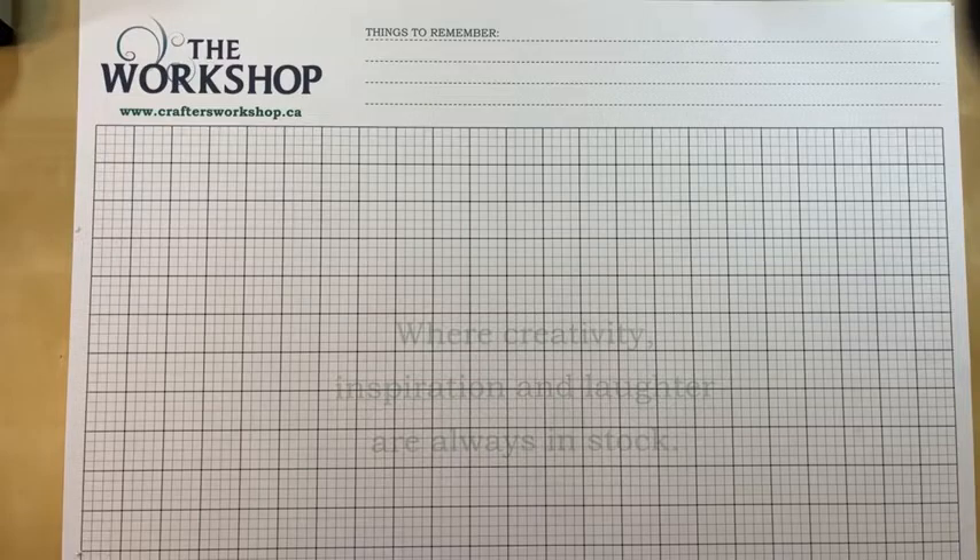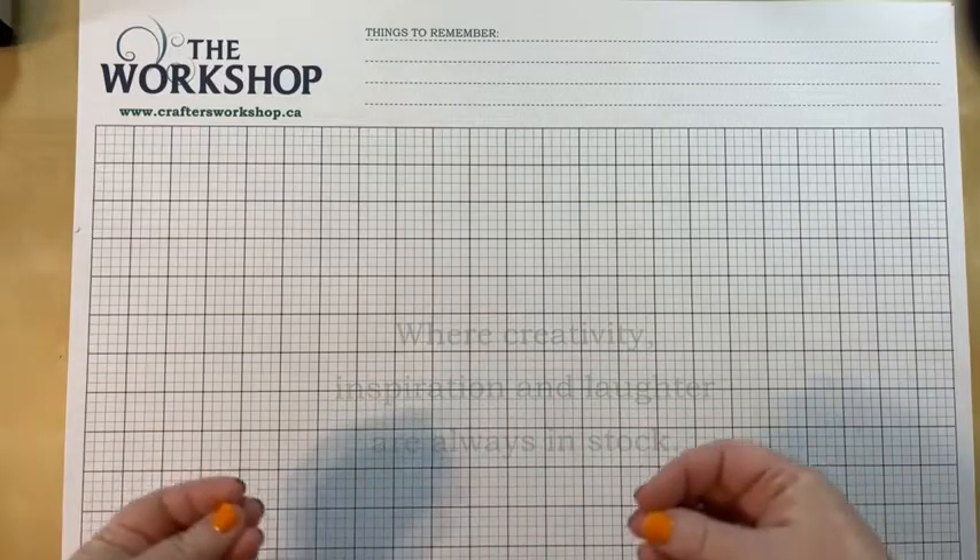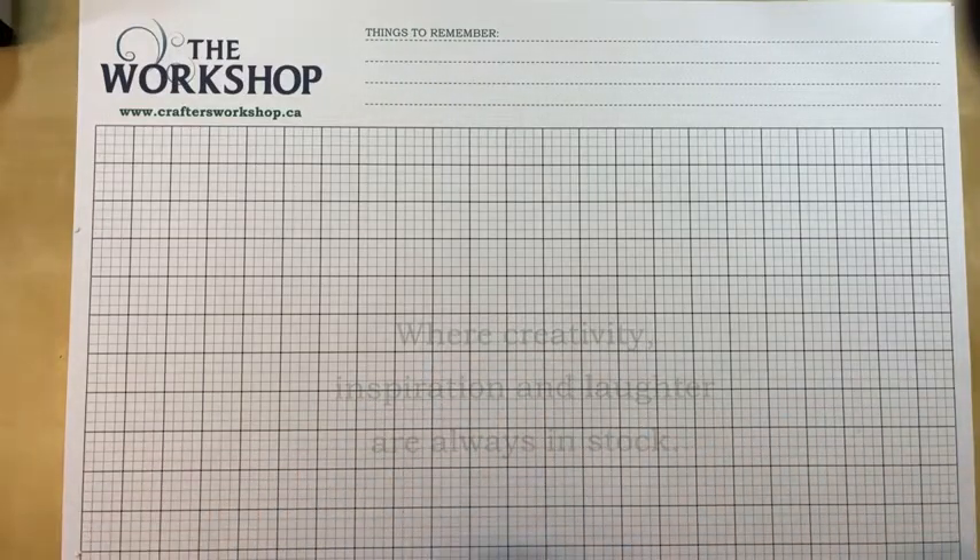I have found some products that I'm really in love with and really excited about. Tonight I'm going to focus on two different solutions. The first starts with a problem, and I have a couple of options. The second is a whole series of Totally Tiffany items that I can really see working well for my needs and my crafting space.